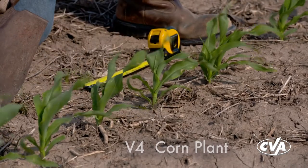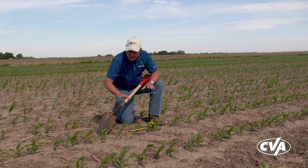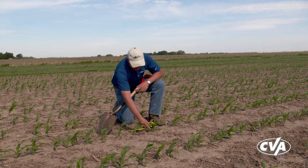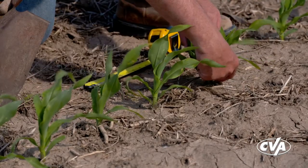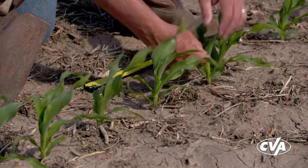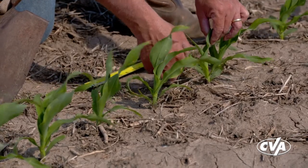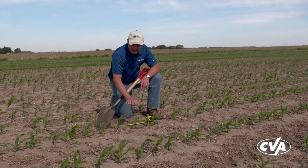This makes it a V4 corn plant - this is my fourth leaf up, the last leaf coming from the bottom that's fully matured. The other thing I want to do is look at some of the plants around me. Are my other plants also at V4? This one's got the rounded leaves down here - one, two, three - and my fourth leaf isn't quite collared yet, so there is a little bit of variation. I've got some plants about a half leaf behind.